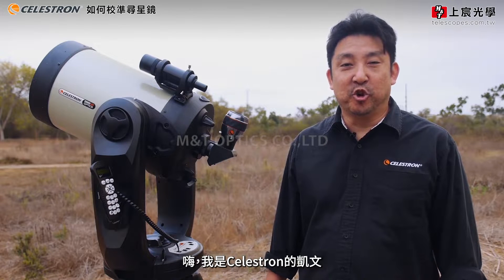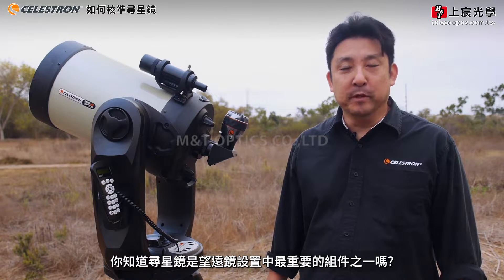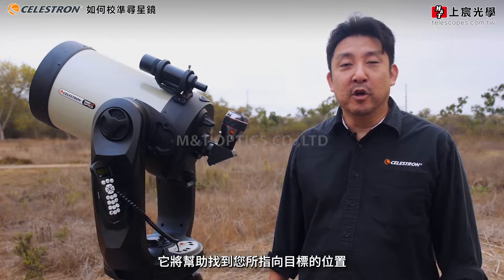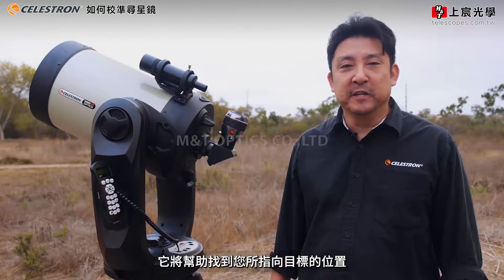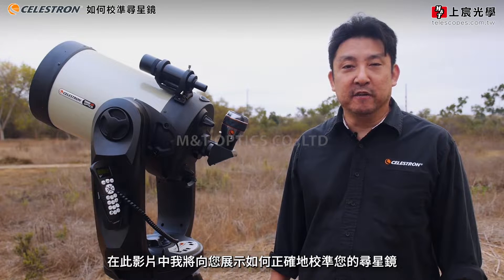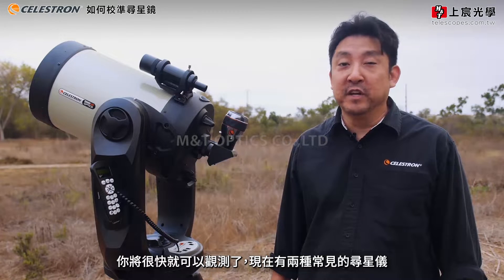Hi, my name is Kevin Kawai with Celestron. Did you know that the finder scope is one of the most important components of your telescope setup? It will help you locate objects wherever you point your telescope. In this video, I'm going to show you how to properly align your finder scope so that you'll be out observing in no time.